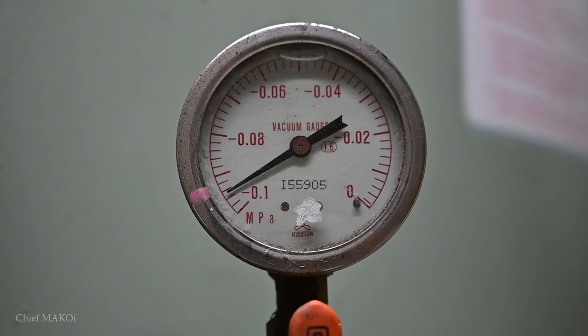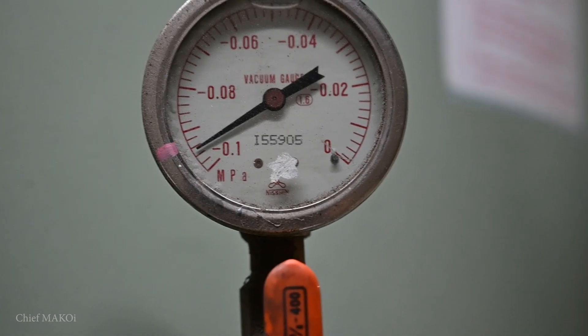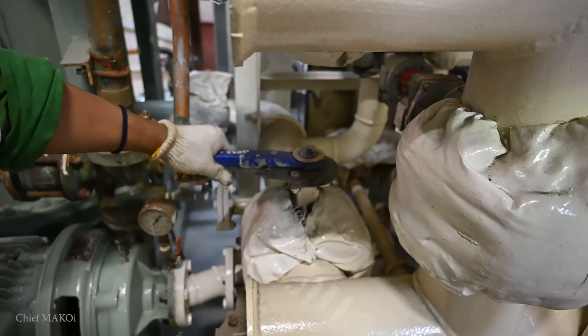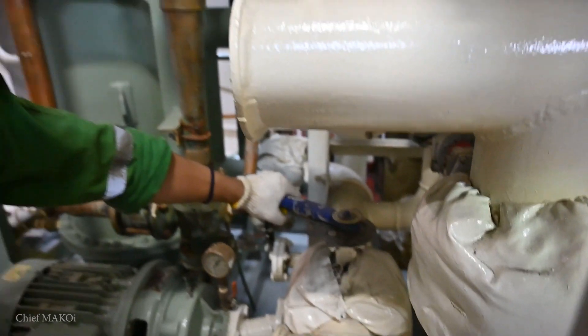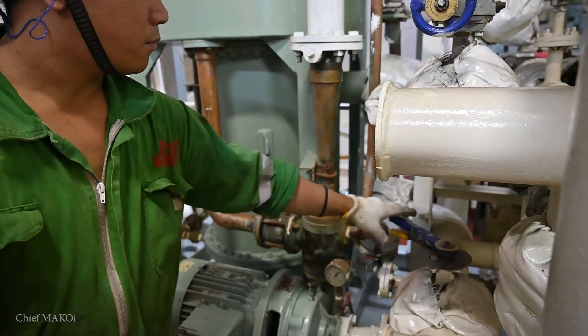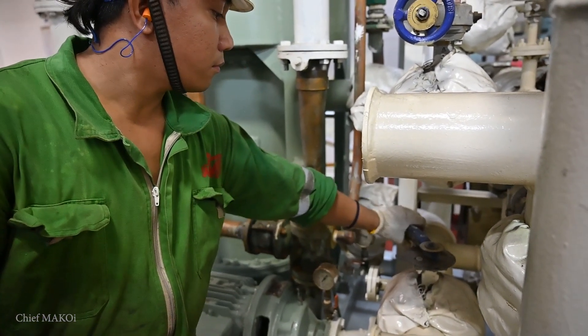Now that we have established a continuous flow of feedwater, good vacuum inside the shell, and a continuous flow of cooling seawater through the condenser, it's time to heat things up by diverting the flow of the main engine jacket water outlet into the evaporator. He's doing it slowly so as not to cause sudden fluctuations in the jacket water line pressure.